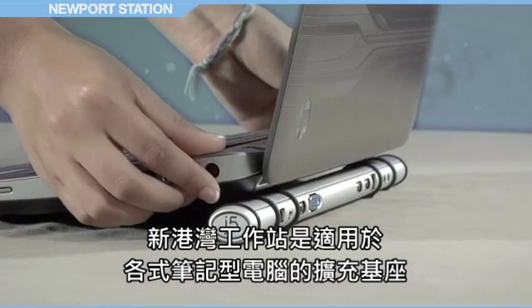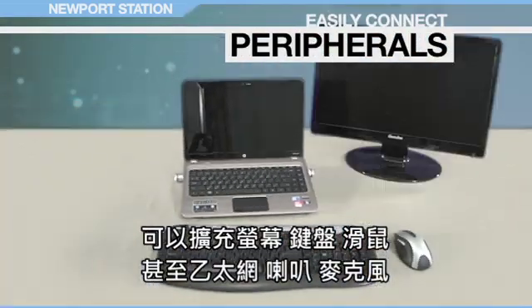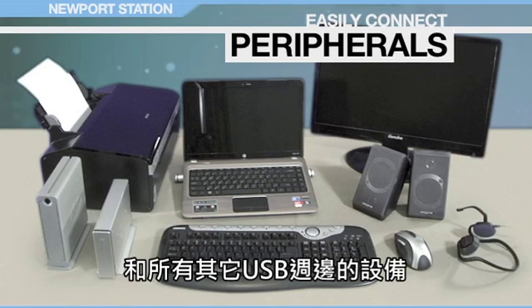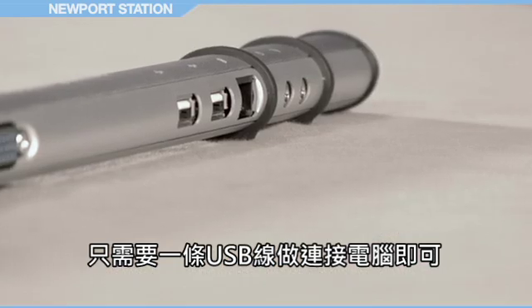The Newport Station is a universal docking station for all laptop computers. You can connect your monitor, keyboard, and mouse, even Ethernet, speakers, microphone, and any other USB peripheral to your laptop — all with one cable. The beauty is in its simplicity.